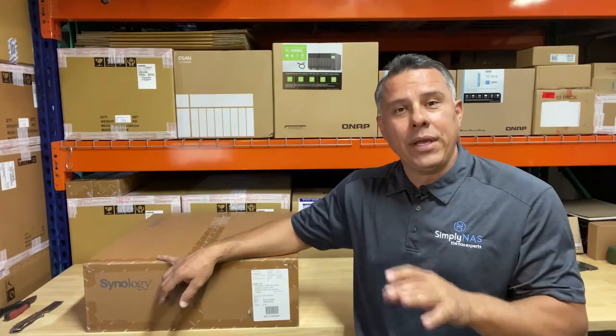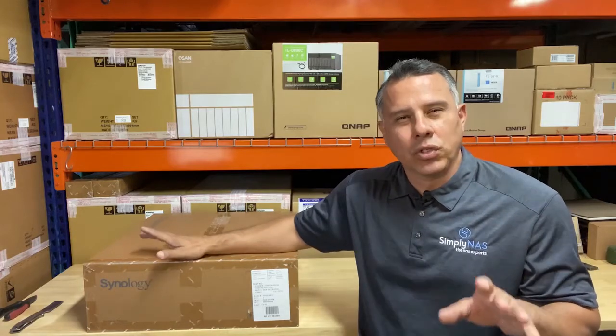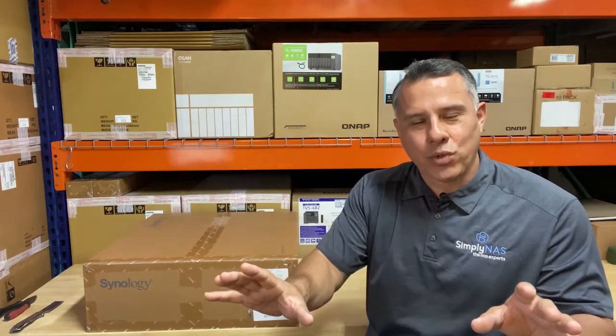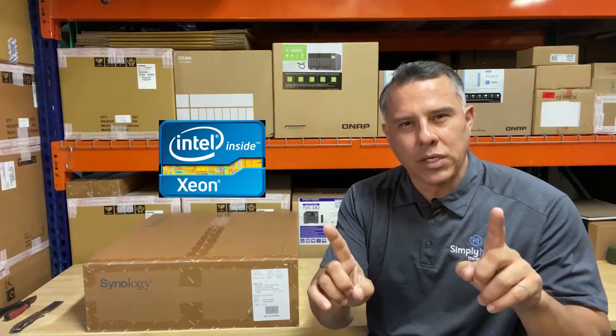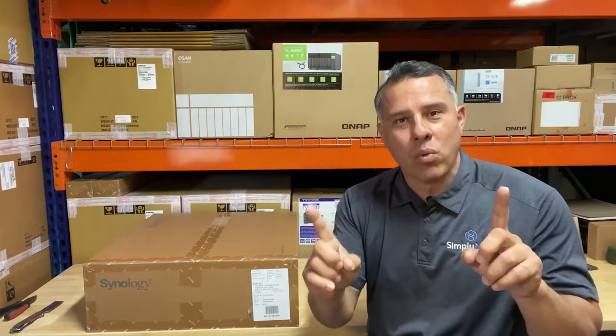Hi friends, Hernan here and we are in the shop again — Southern California Simply NAS. We have a special treat for you: Xeon quad-core processor, 64 gigs of RAM, 64 terabytes in a 1U rack system.